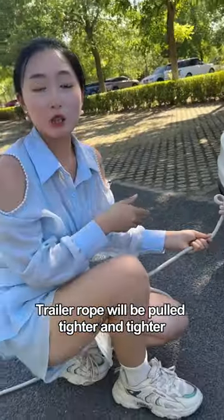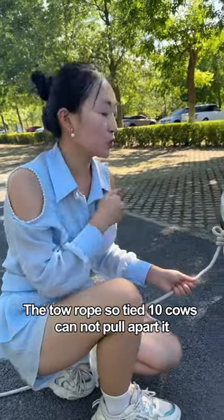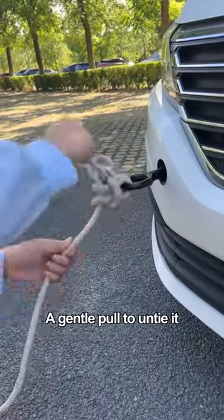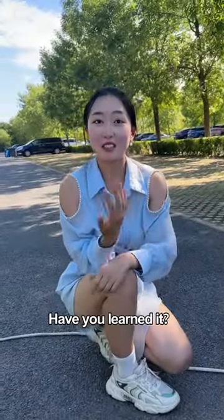The trailer rope will be pulled tighter and tighter. The toe rope tied this way is so secure that 10 cows cannot pull it apart. Untying the toe rope is also very simple — just grab the assistant rope and give it a gentle pull to untie it.